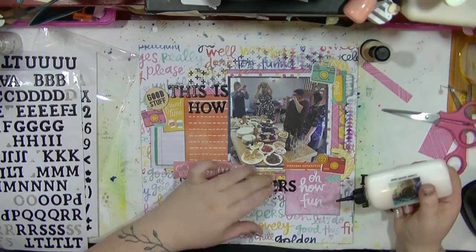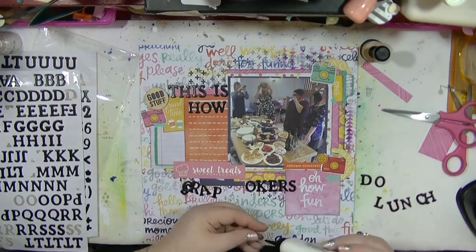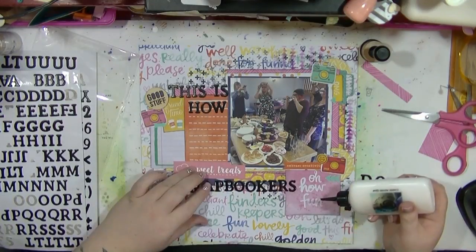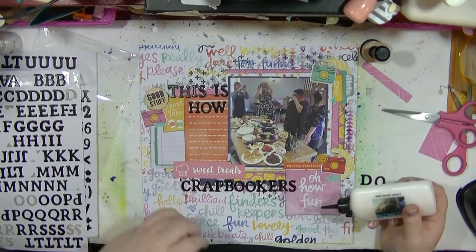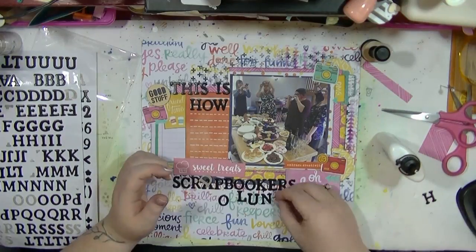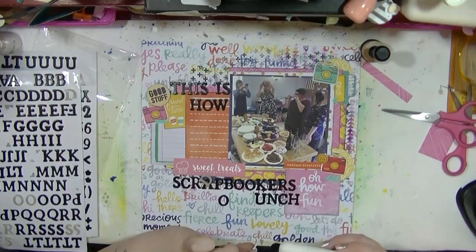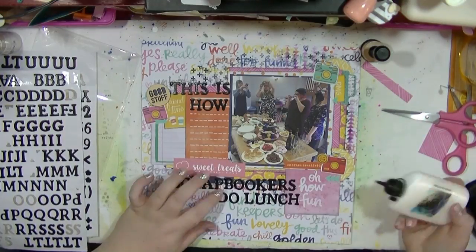I've left space to do some journaling underneath, which is going to fill that gap in. Then I'm going to split my title so the rest goes down the bottom. I quite like doing long titles — my titles have been a little bit pants recently so I decided to do this one. When I went to look through my photos to print out, I thought 'yeah, this is how scrapbookers do lunch.' I hope the girls don't mind me using their picture. I think I borrowed this one off Julie's Instagram. Just going to stick those final thickers down.